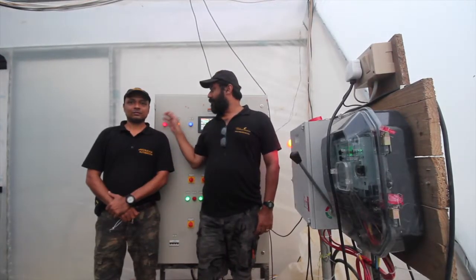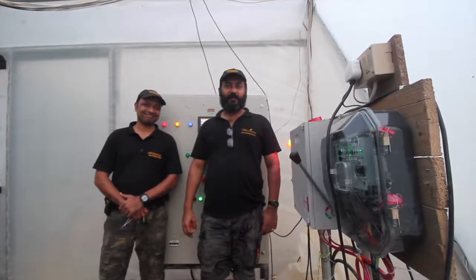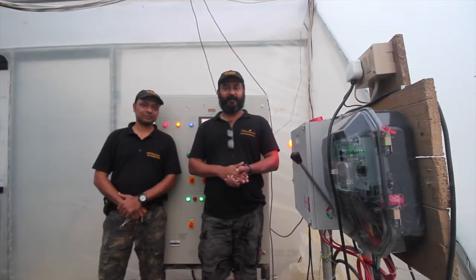Hi, this is Vijay from Arowana Automation. Hi, this is Alpej from Arowana Automation. We just wanted to give you a quick tour of what the Arowana Automation control room looks like in the hydroponic setup.